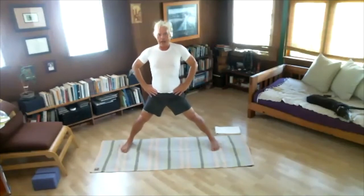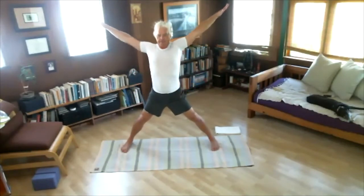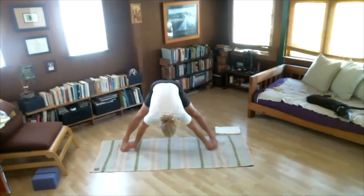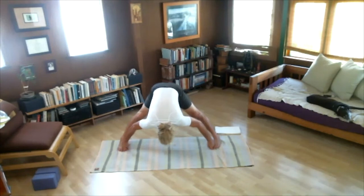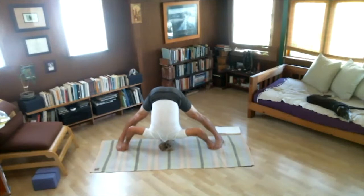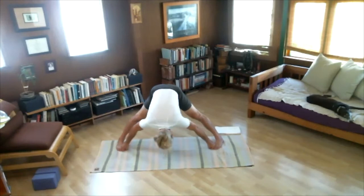Last one — Prasarita Padottanasana D. Inhale, arms open. Exhale, fold — grab hold of big toes with first two fingers and thumb, like the first standing position. Inhale, look up. Elbows bend, fold — stretch your muscles, feel them. One, two, three, four, five. Inhale, look up.